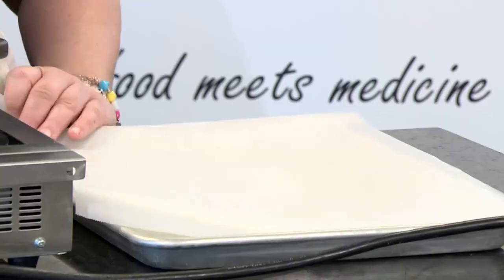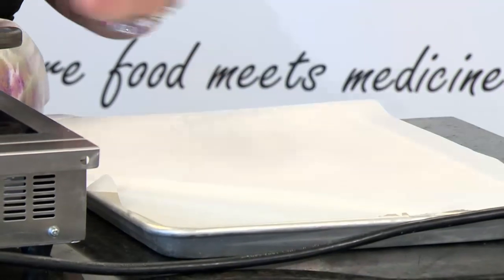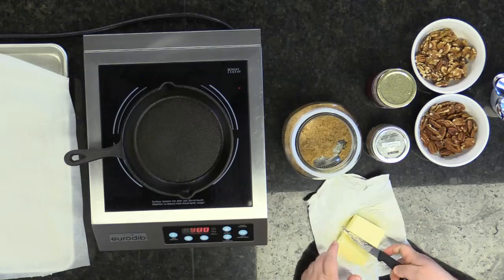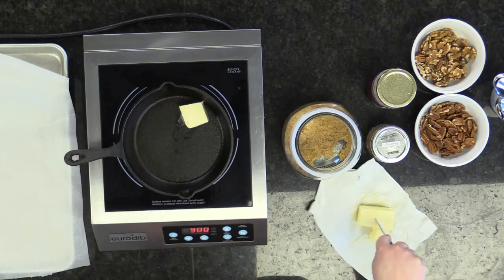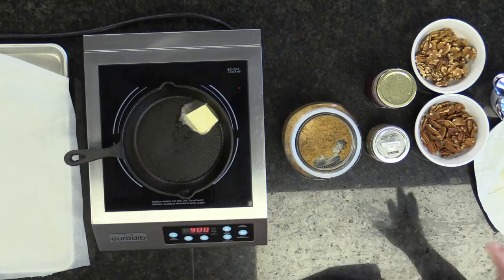First, what I'm always going to do is get your pan ready with your parchment. Try not to do this without parchment because what's going to happen is it's just going to stick and make a big giant mess. So get your pan ready, get it nice and hot. I have it at medium, and put in about two tablespoons of butter.